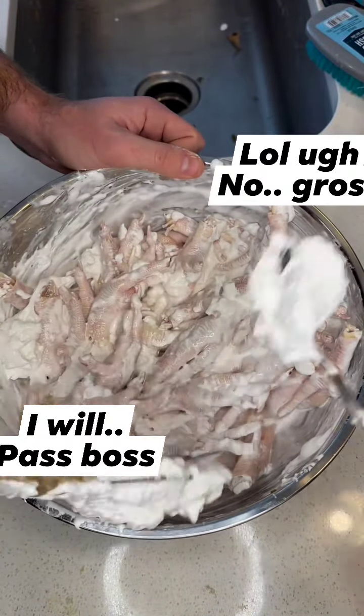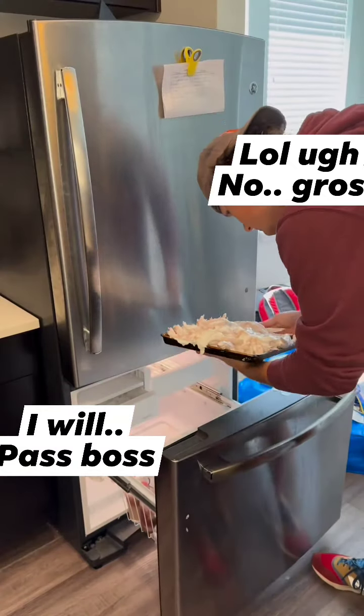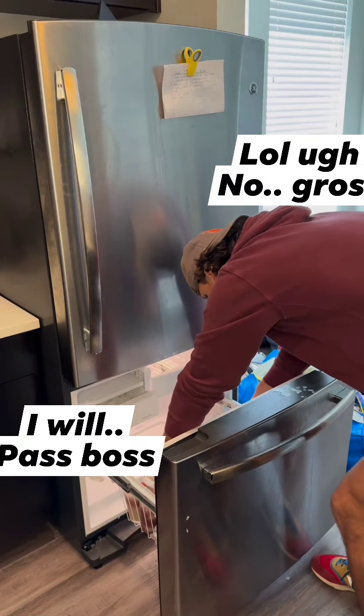Once you've mixed it up, it should look like that, and you're going to plop it on a baking tray and put it in your freezer. This will allow it to harden and it will taste so much better.